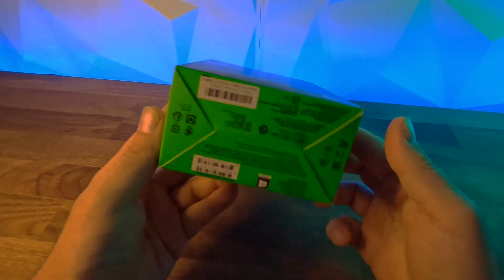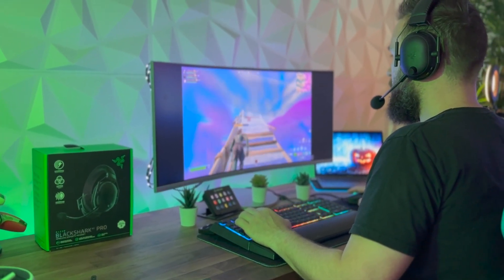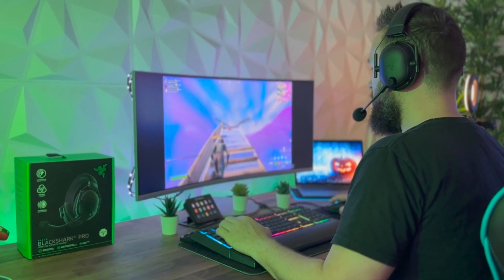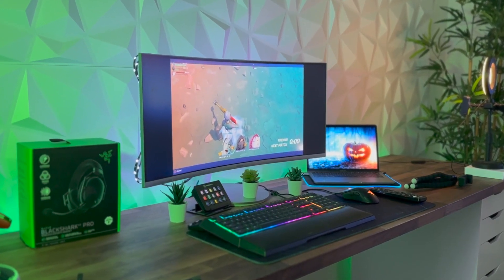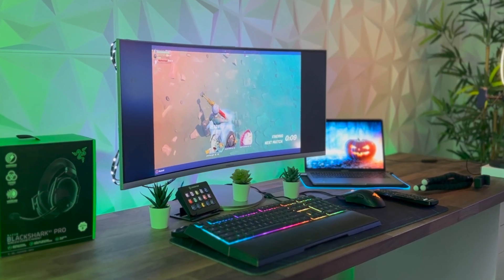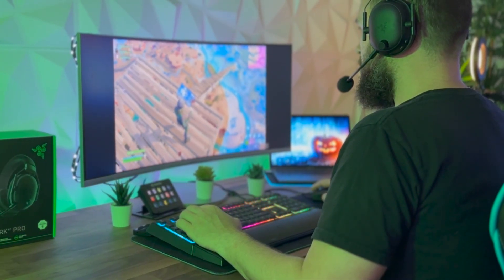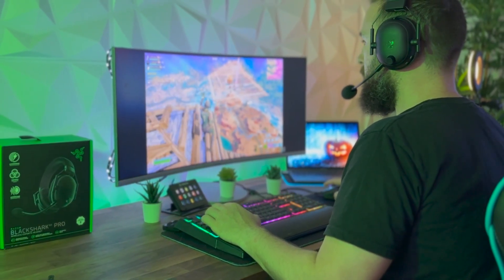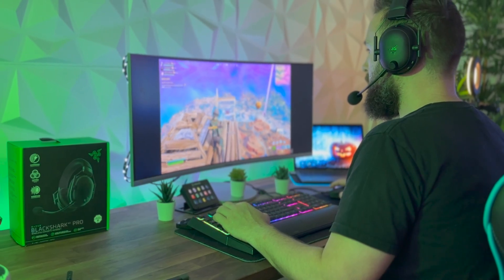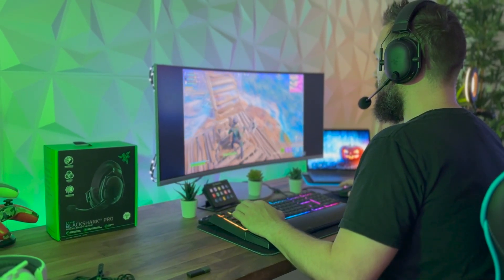Just some background on our setup — we use a bit of a strange setup compared to most people. We have a 2022 MacBook Pro and we use an external Samsung 34-inch ultrawide curved monitor. We also run the Razer keyboard and mouse, and with our Razer headphones our setup works really well. We team this up with the Stream Deck when we're editing videos or streaming as well.